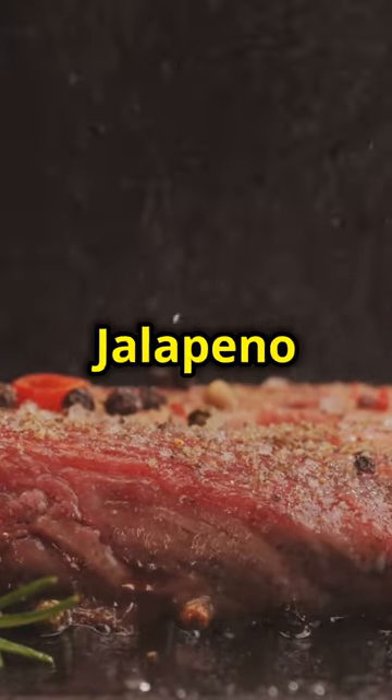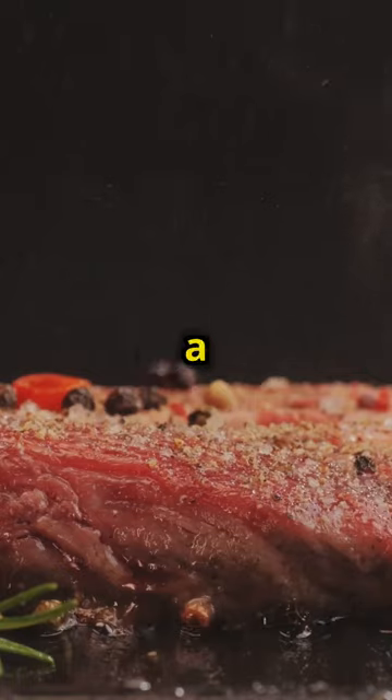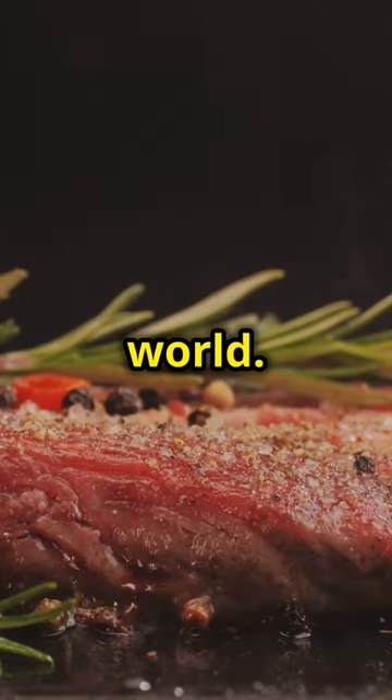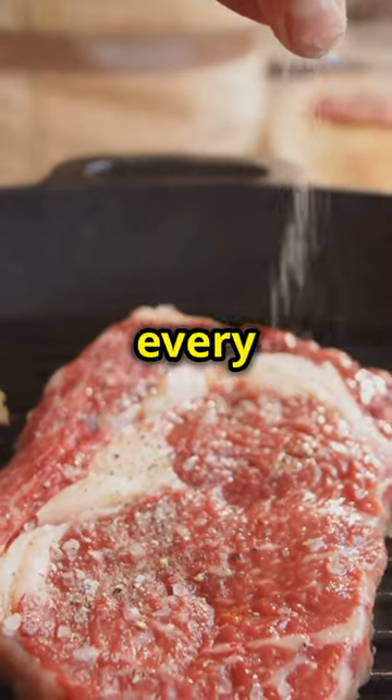Season it with smoked garlic jalapeño lager rub. This rub infuses the steak with a rich, savory flavor that's out of this world. Make sure to massage the rub into the meat, ensuring every inch is covered.